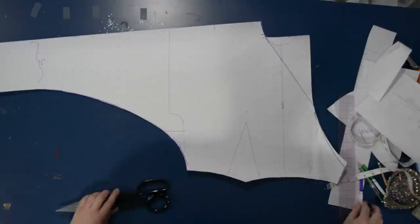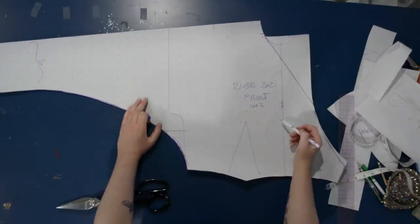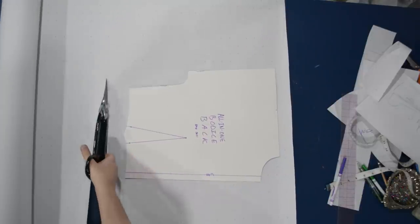I may end up putting a raglan seam in here just because this pattern piece is so large it would be hard to fit on my fabric. For now I'll keep it all in one, cut this out — and spoiler alert, I will end up separating the sleeves from the main body just because I'd have to cut on the cross grain otherwise. I label it 'Row 2021 front, cut two.' It's a quick project today with a couple of fast pattern modifications to start.